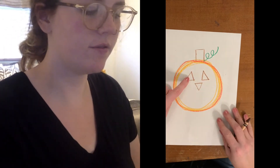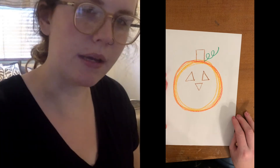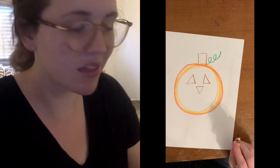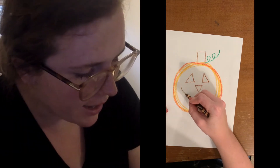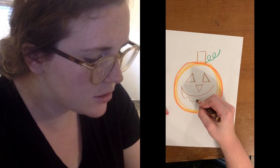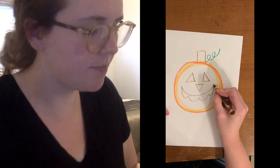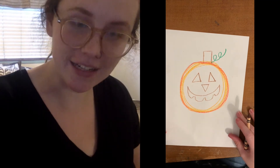See how it's flipped upside-down? My pumpkin is happy, so I'm gonna give him a smile. But I think I'm also gonna give him some teeth. I'm rounding it out like a smile, and then when I go down, I'm gonna give him one tooth, two teeth, three teeth, and I'm gonna connect it back up. There is my jack-o-lantern.